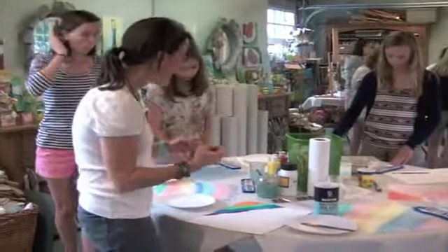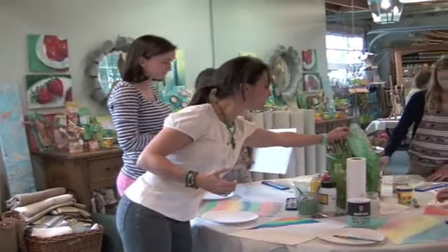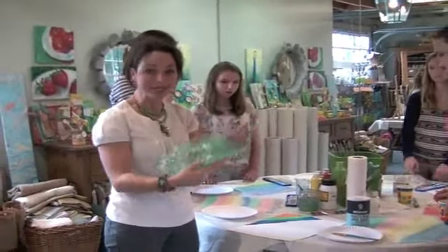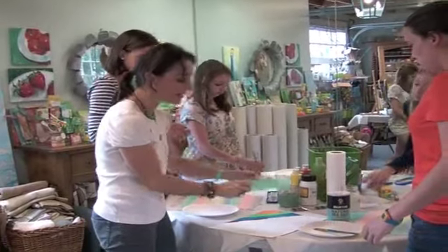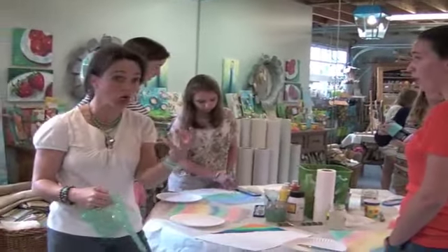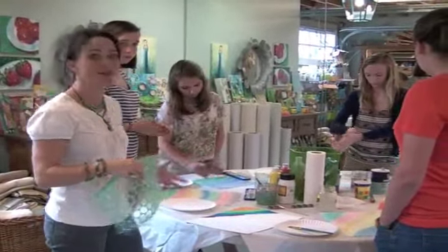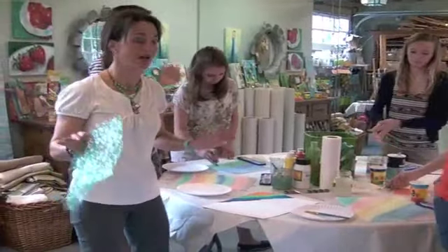We're going to add some fun different techniques — like bubble wrap. Dip your bubble wrap into the acrylic and just stamp it on your paper. You might also use the top of a jar lid and stamp it, or take your paintbrush and do some swirls. Then we're going to splatter, but we'll do that outside.